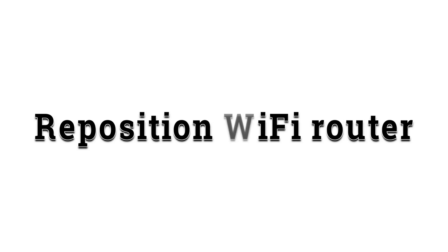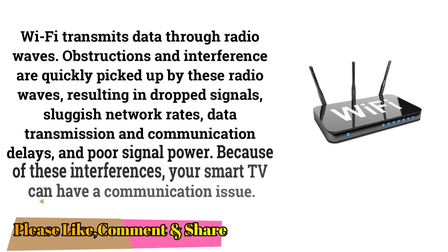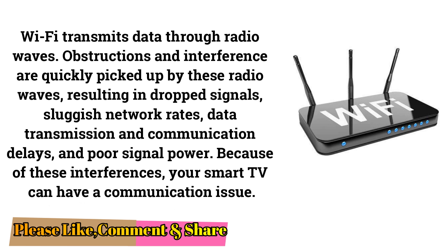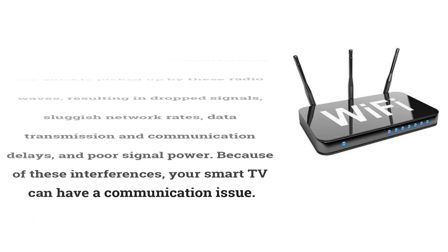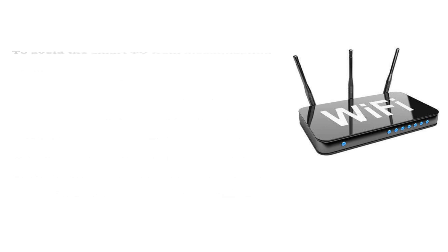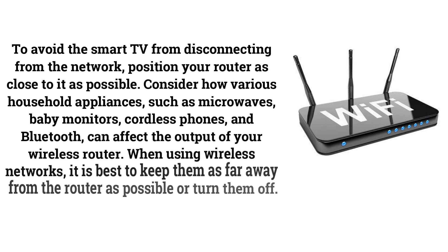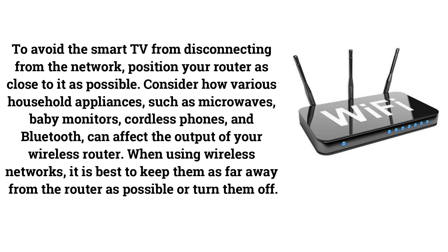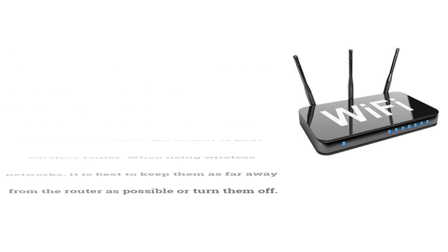Reposition Your Wi-Fi Router. Wi-Fi transmits data through radio waves, which are easily affected by obstructions and interference, resulting in dropped signals, sluggish network rates, data transmission delays, and poor signal power. To avoid your Smart TV disconnecting from the network, position your router as close to it as possible. Household appliances such as microwaves, baby monitors, cordless phones, and Bluetooth devices can affect your wireless router's performance — keep them as far away as possible or turn them off.